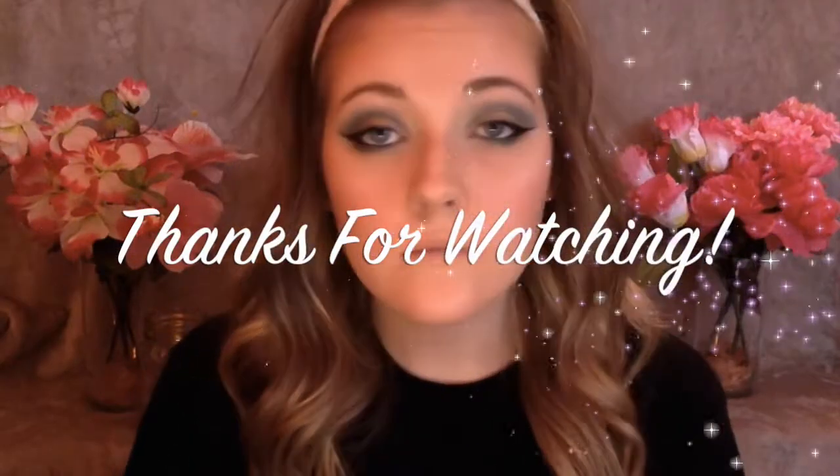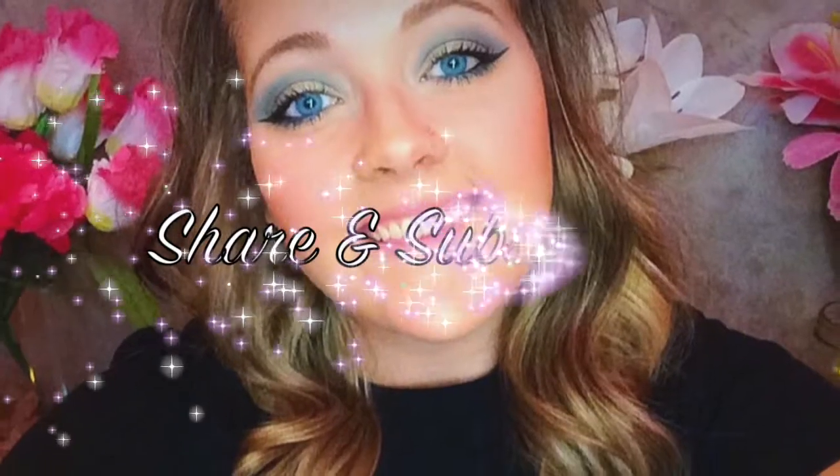Then finally I'm going to be setting my face with my Urban Decay All-Nighter setting spray, and that completes this look. Thank you guys so much for watching, I really hope you enjoyed this video. Be sure to share with your friends and subscribe. Thanks guys, bye!